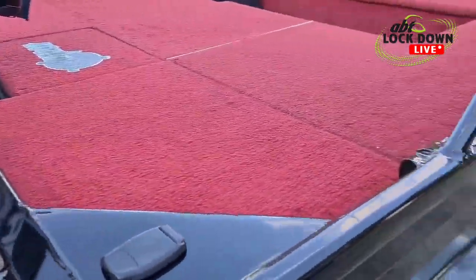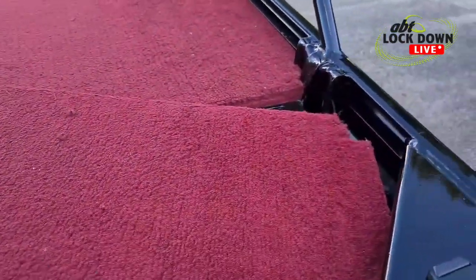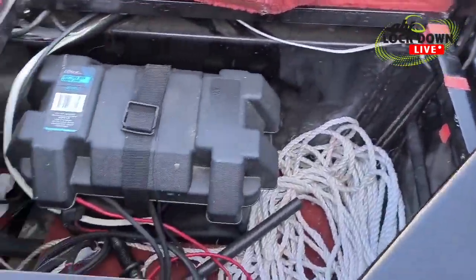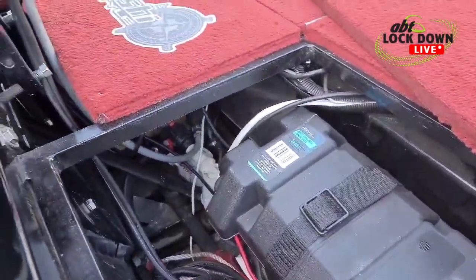I've got a socket for my anchor light just there. Underneath here is my cranking battery, bilge pump, and float pumps — everything's under there.